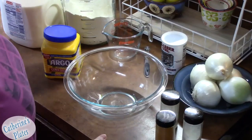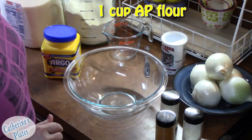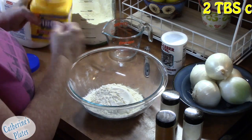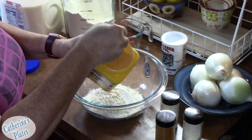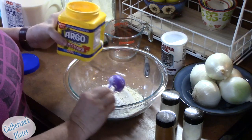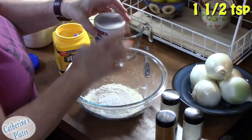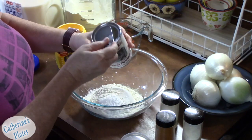We're going to start off by putting one cup of flour into a bowl. Then I'm going to add two tablespoons of cornstarch — this is the magic right here. To that I'm going to add one and a half teaspoons of baking powder — another magic ingredient.